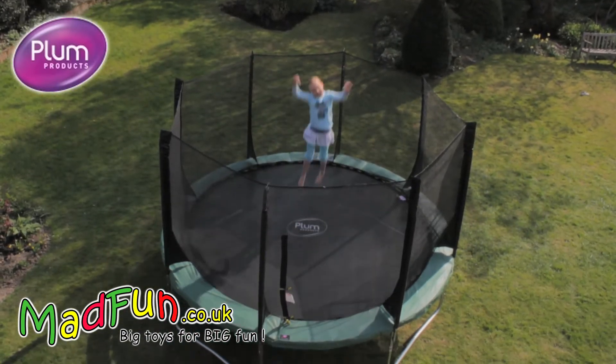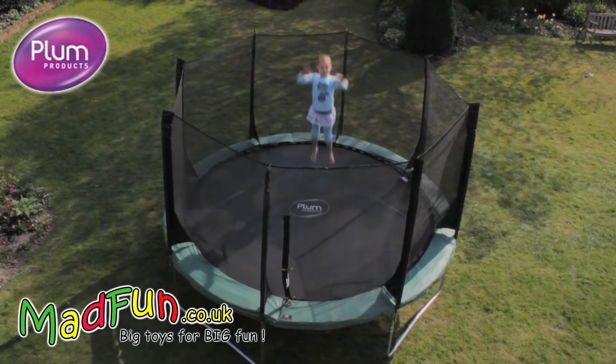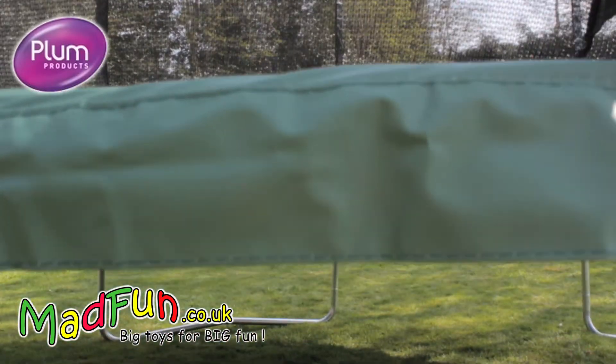The Space Zone comes in 8, 10, 12 and 14 foot sizes, so there is a size to suit every garden. The predominantly dark green colour blends in nicely with your garden.